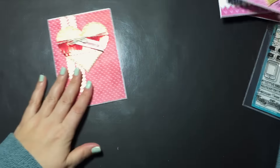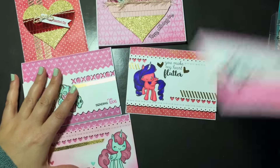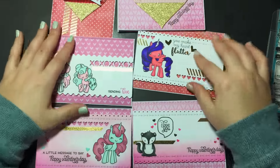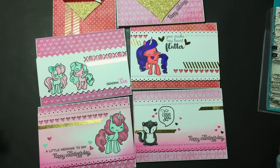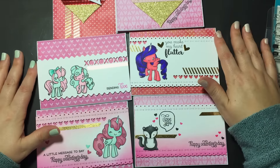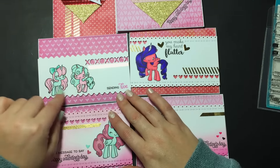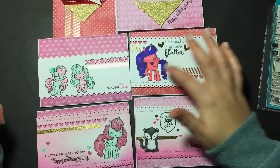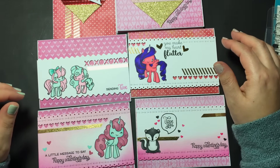Those are my cards — they turned out super adorable. It felt really good to get crafty again after Christmas and New Year's and get my space reorganized — it gave me a little more mojo. I'll leave you with the process coloring videos for three of these images attached to the video. Please leave a comment, subscribe, and have a great day — thanks, bye!